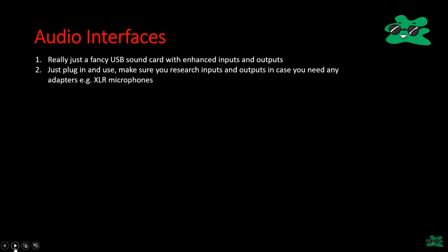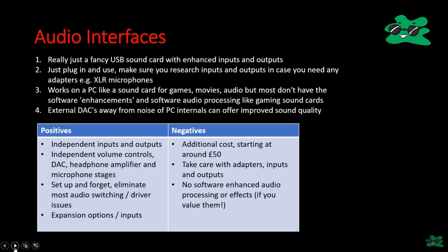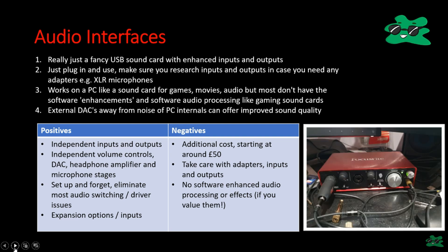In summary, audio interfaces are basically fancy external USB sound cards with additional capability. They have an external DAC built in, so they're also like an external DAC. Just plug them in and use them. Check your inputs and outputs and watch out for XLR connectors if you need adapters. They work like any sound card on a PC for games, movies, and audio, but don't have fancy digital processing. On the positive side: independent inputs and outputs, independent volume controls, independent DAC, headphone amplifier, and microphone stages. Set it up and forget it.